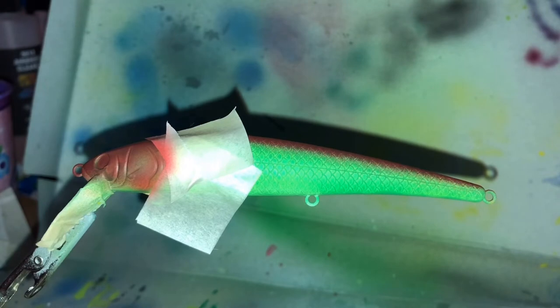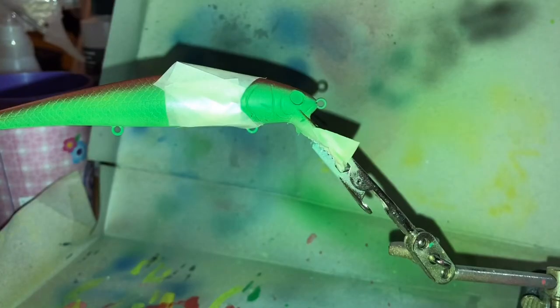That's it for this side. As you can see there's still a little bit of green. I'm going to tape up right around the belly and then I'll be able to go all the way around. I've taped up the belly so we can go all the way around now.